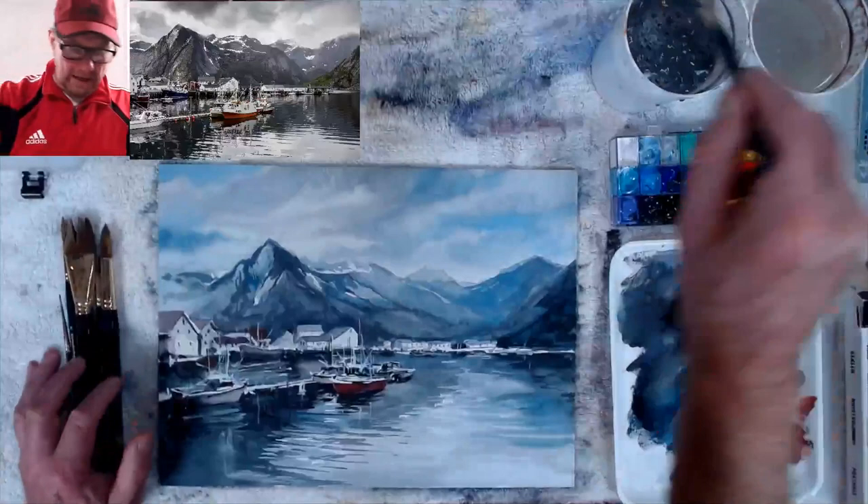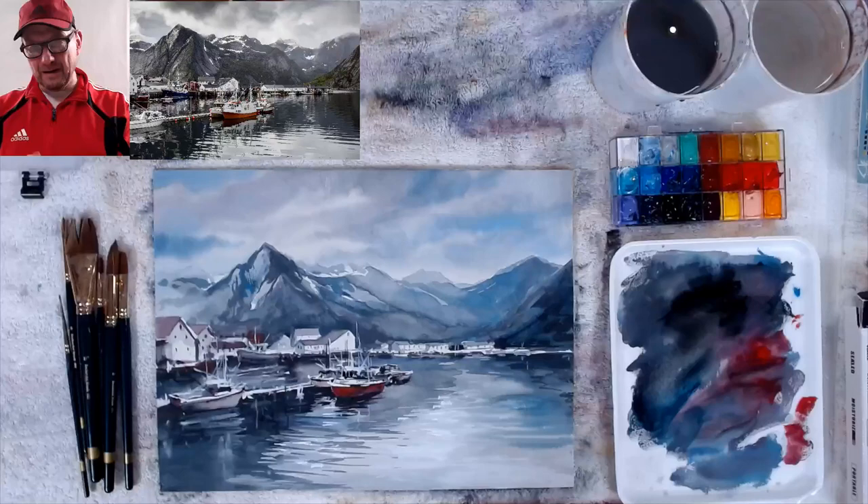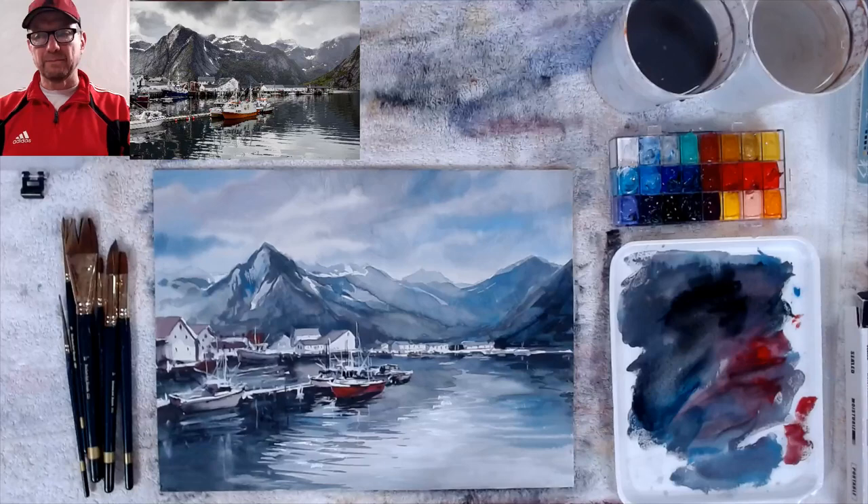Alright, there we go guys — have a great Sunday! Go shopping and get all those gifts. Ask for some gouache — Holbein gouache in particular. I'll be putting this on YouTube with all the palette information and Amazon links in the description.